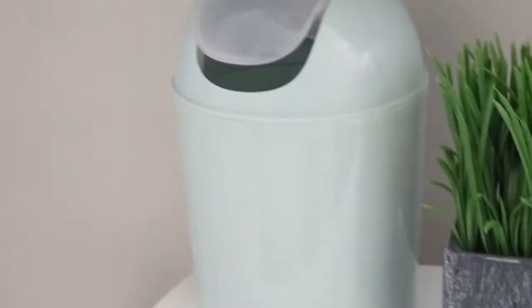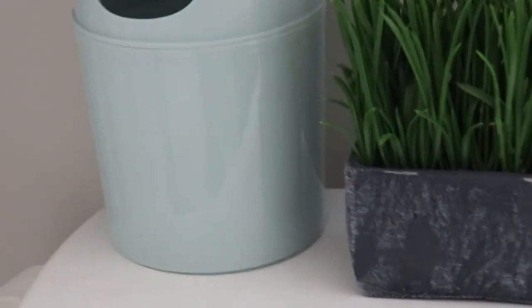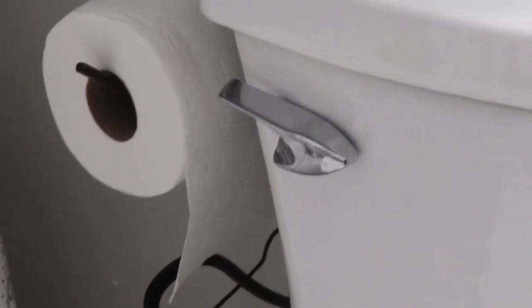Moving from the shelves to the top of the toilet, I got a little green decor piece and a cute little trash can from Home Goods. As you can see, I have my paper holder on the side of the toilet.